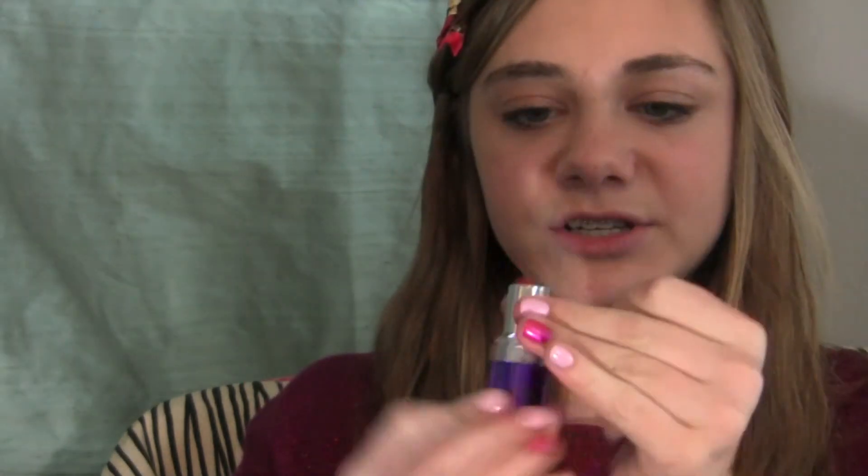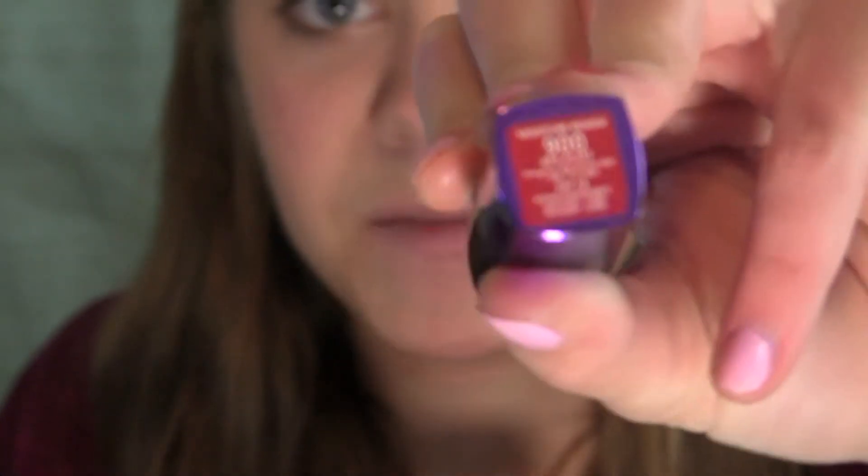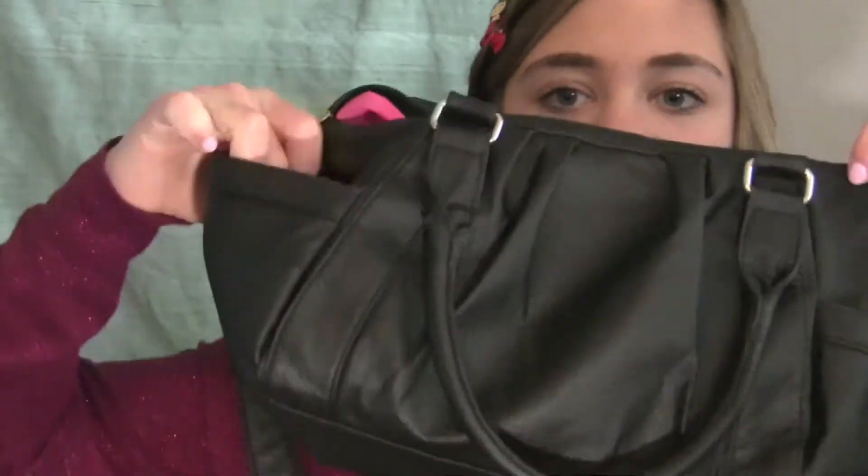I have a Rimmel London lipstick. I don't really like Rimmel's lipsticks — they're very chalky looking — but I actually kind of like this one. It's just 'Red Alert.' Next I always keep a little mini lotion, and I just have a peppermint twist lotion.